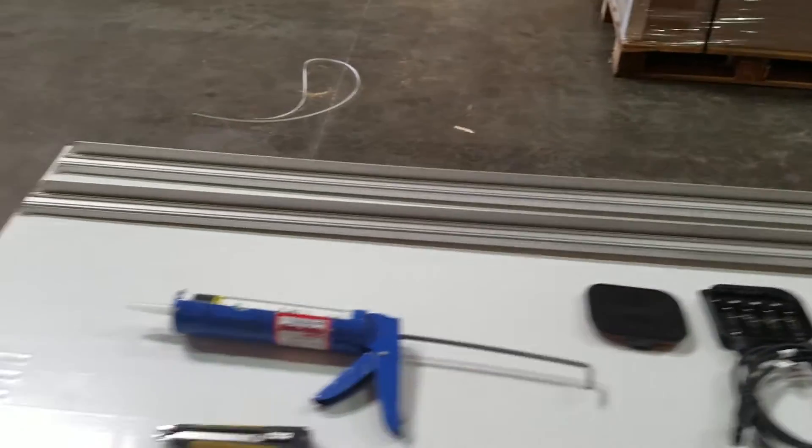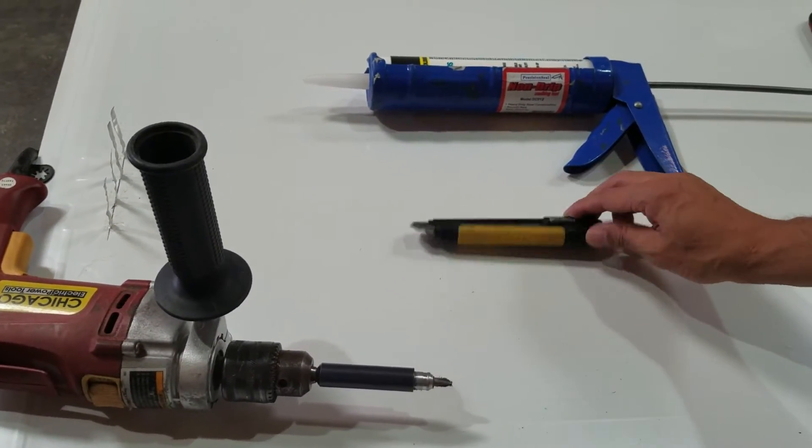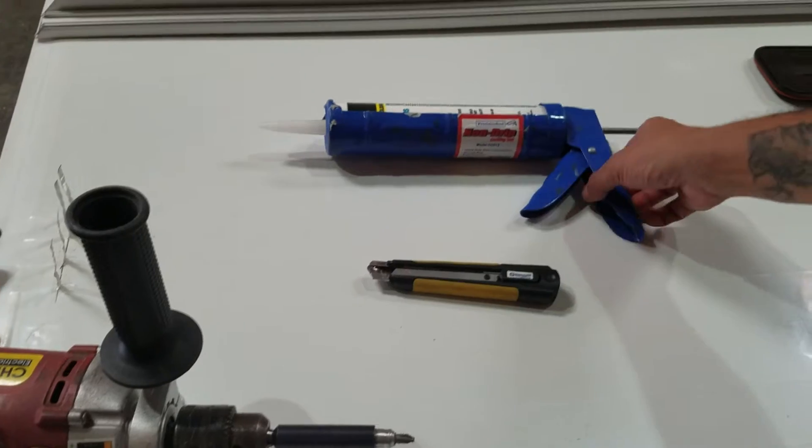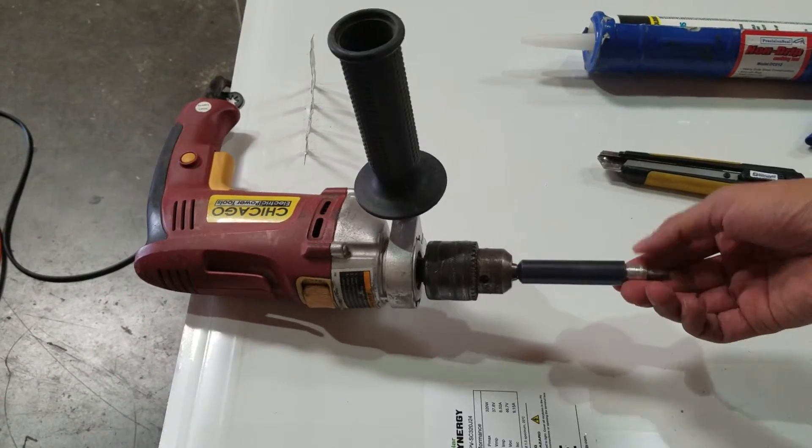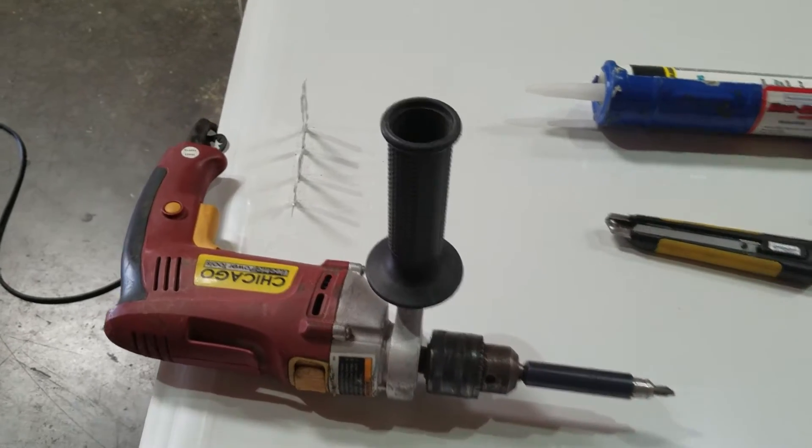Here's what you'll need. You'll need a blade for cutting excess laminates, a caulking gun along with silicone, and a screwdriver — it could be an electric one or a standard Phillips head will be fine.